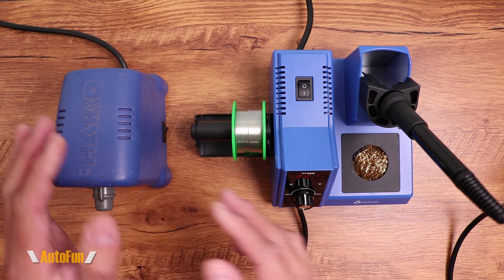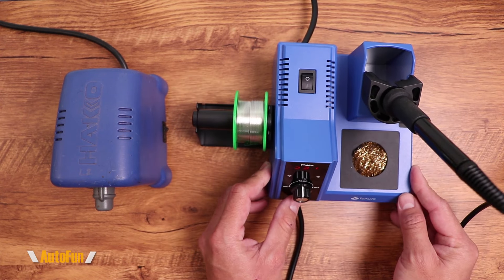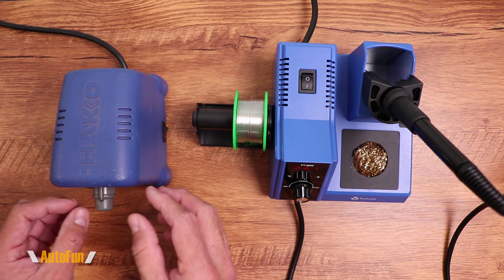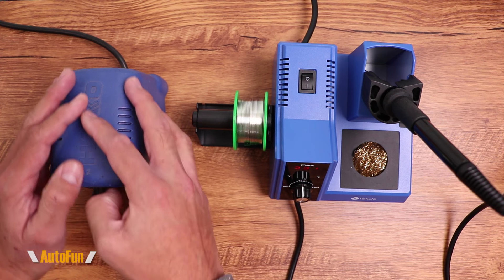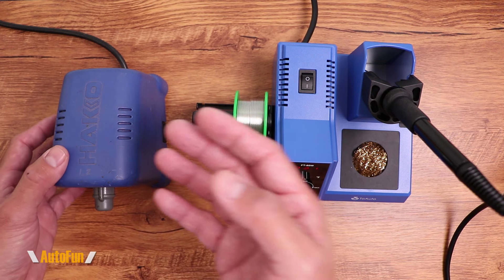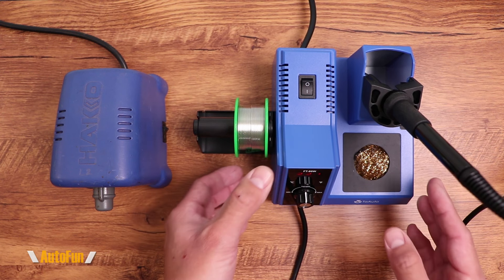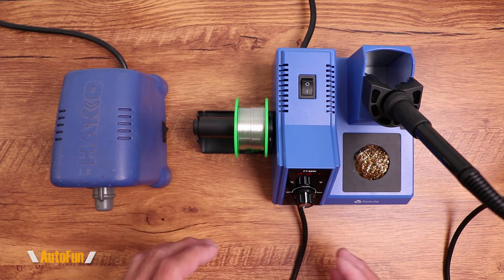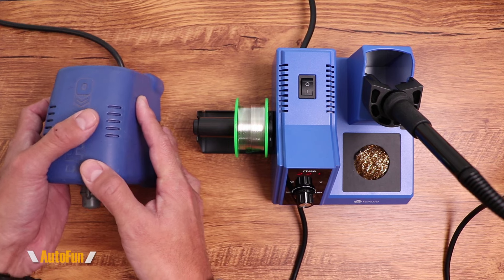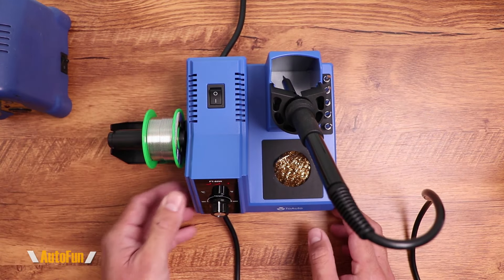The last feature where Hakko has the upper hand is the locking function. As we saw, locking here is just a button held for three seconds — not a real degree of access control, as anyone can push it. On the Hakko, you can lock an operator completely out unless they know the password, which is great in a factory environment. But do I really need to password-lock my soldering iron at home as a mechanic? Probably not. So all the features I don't get on this unit are not deal breakers for my intended use.